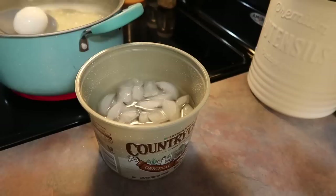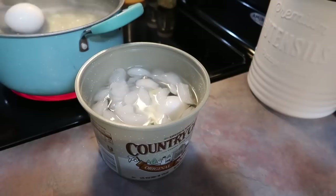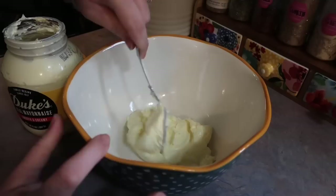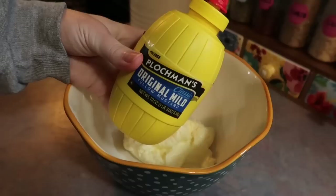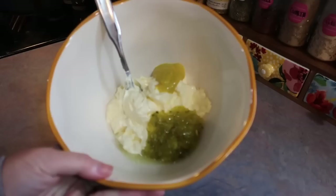Once I add those eggs I set a timer for 13 minutes — sometimes I cook them separate but it's nice to save a dish doing it this way. After the timer goes off I toss those into an ice water bath and drain the potatoes. For the dressing I add to a large mixing bowl some Duke's mayo — I'd say a heaping cup, maybe a cup and a half — a big squirt of mustard, a little splash of dill pickle juice, and a good amount of dill pickle relish.